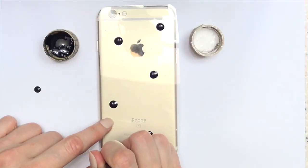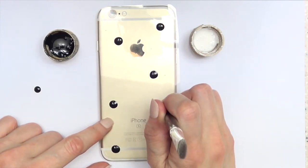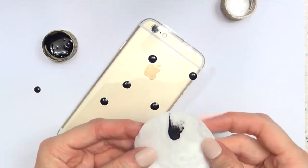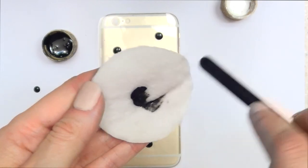We're going to be painting paws, so each big dot represents a palm. I'll add as many dots as I want, and if you make any mistakes, don't worry — just remove it with some water and a piece of cotton while the paint is still wet.